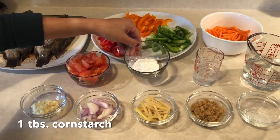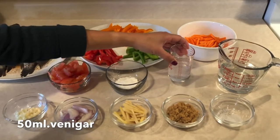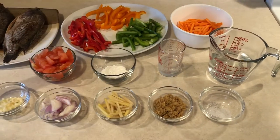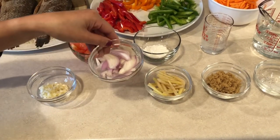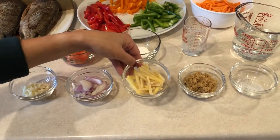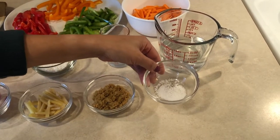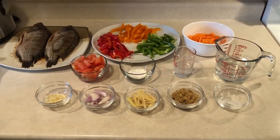1 tablespoon cornstarch, 50 ml vinegar, and of course my 1 cup water is ready, minced garlic, sliced onions, ginger — also cut into strips — 3 tablespoon brown sugar, and of course we have here also a pinch of salt.